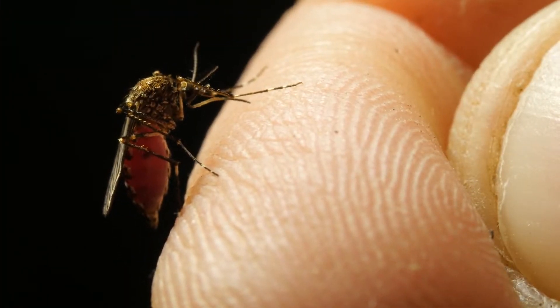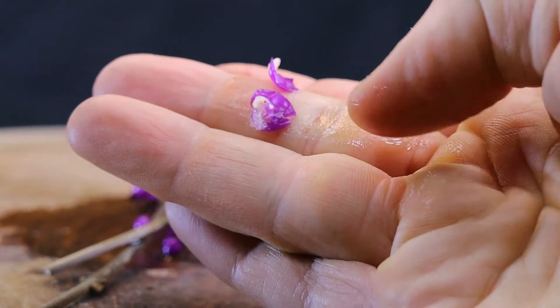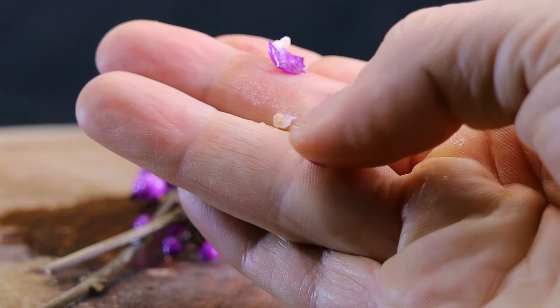What's also unusual about this is it's a purple berry. Purple in general doesn't exist very much in the wild. There's a few things — kohlrabi, some kale — but a purple berry is even more unique.